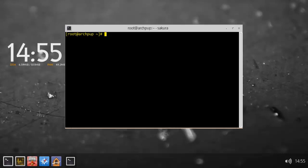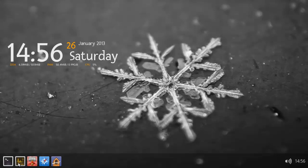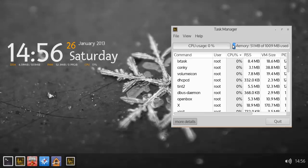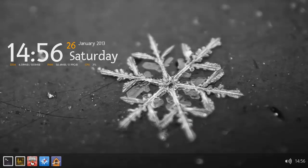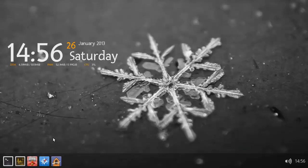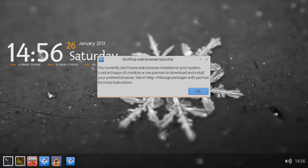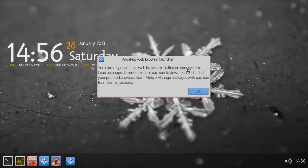So below in the corner you got yourself E-Terminal. You got yourself the Task Manager HTOP or NTOP, either one. You got Thunar, which is your File Manager. You got Midori — good, you don't have a web browser.